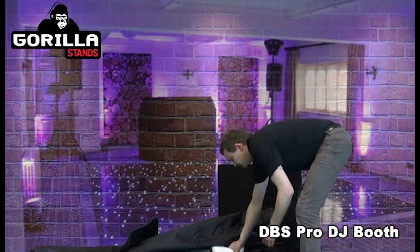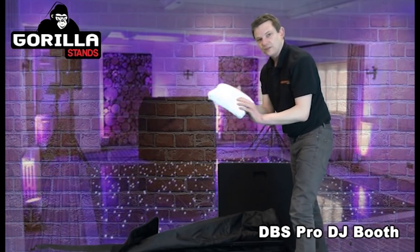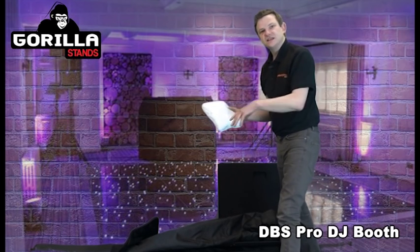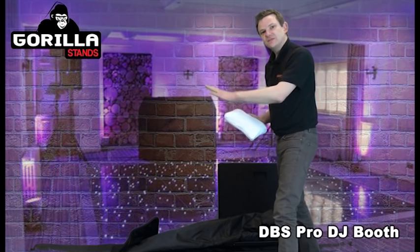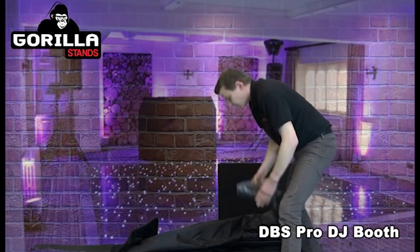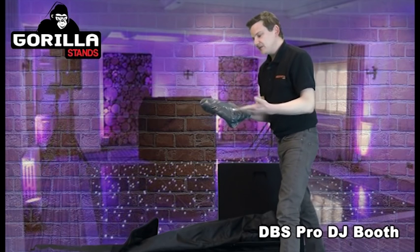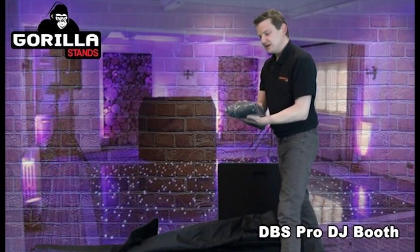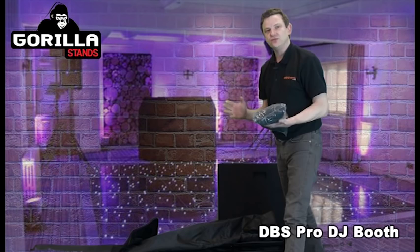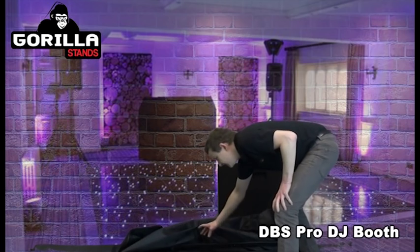Unlike any other brand, the DBS comes with a white lycra cloth pack which goes all the way around the scrim. This is the one you use when you put your lighting behind it, which gives nice patterns through the lycra cloth from the front. But this package also gives you free of charge the black version. You can't shine lighting behind the black one, but if you want a nice professional black-looking booth without lighting behind you, you've got that option too.